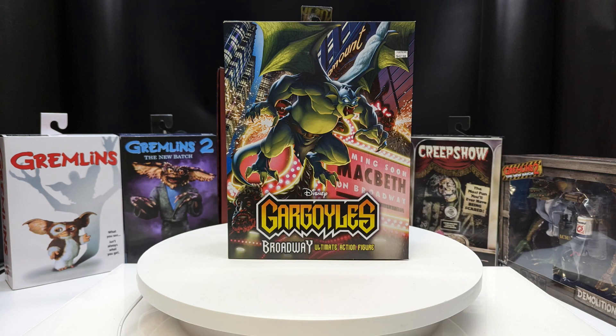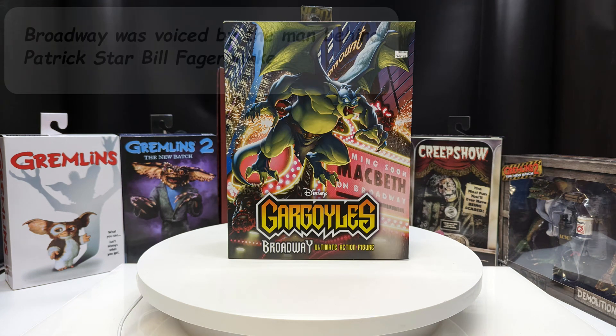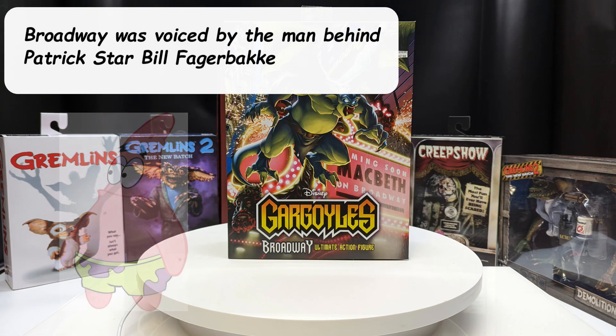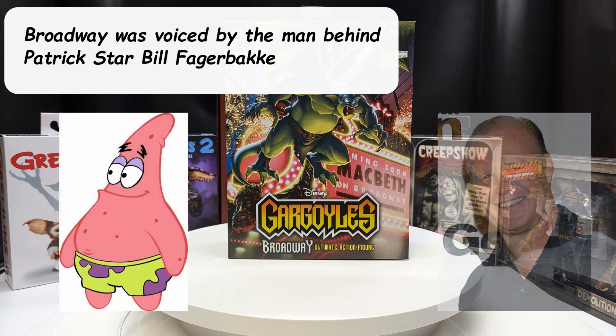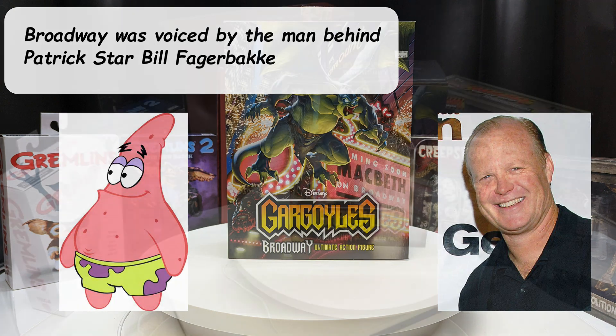What's up guys, Chemist here for Meanwhile in the Man Cave, where we take a look at all things pop culture, games, toys, or anything we think is cool. Today we are taking a look at another NECA Gargoyles figure — this is Broadway, another core member of the Gargoyles family from the 90s cartoon. We've been waiting for this figure to come out for quite a while; it just kept getting delayed. So let's not delay any longer and take a look at the box.